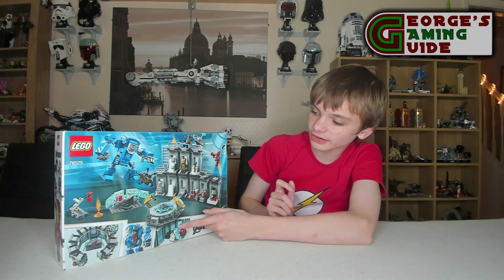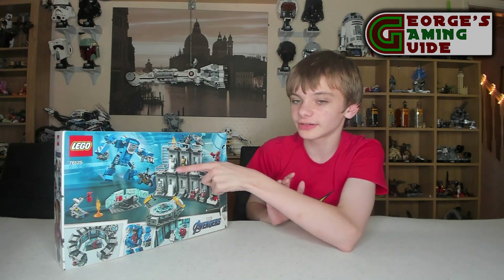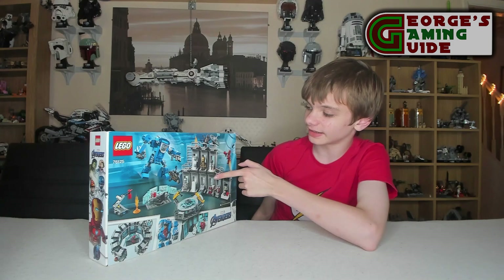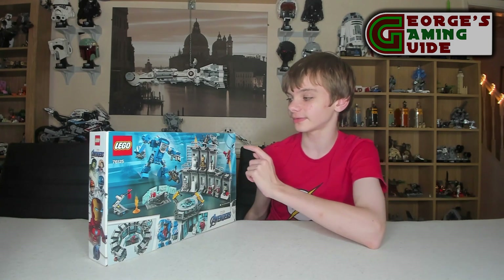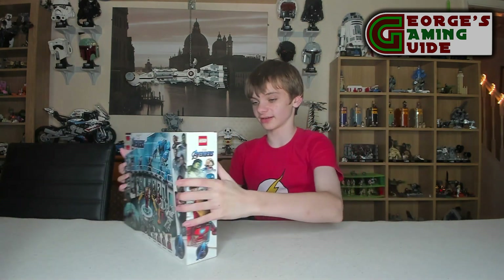The main console here connects into it and you can have it all closed up instead of spread out like that. You can have some of it on top with one of the Iron Man armours on it, with the radio dish at the very top as well. All in all I think this set is going to look really, really nice.